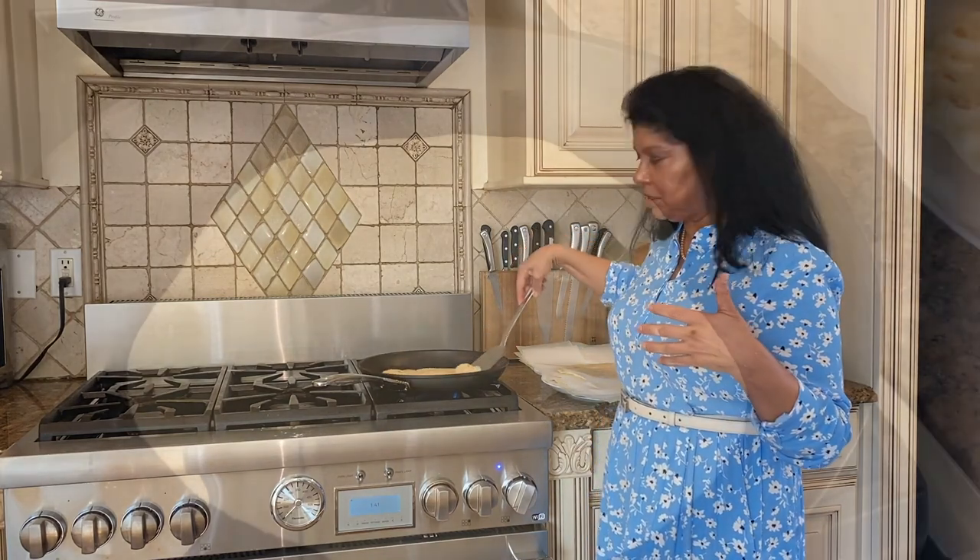For the color, you just want little speckles of light brown. If it starts getting too dark brown, you definitely want to adjust your heat.